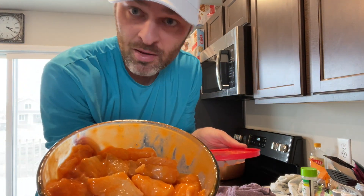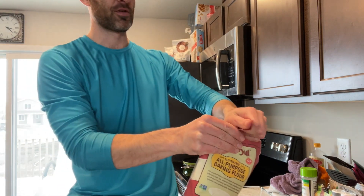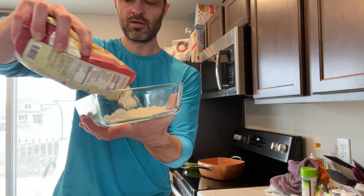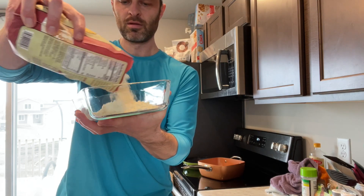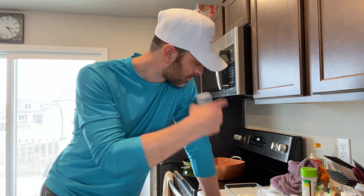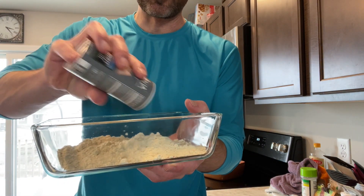That looks pretty good, kind of like ravioli. Now you want something to put the flour in — coat the fish evenly piece by piece. I've also seen people put it in a bag and shake it, which is probably a better idea honestly. I always put a little bit of salt in the flour because it adds flavor and it also seems to make the coating stick better and not fall off as much when it's in the oil cooking.